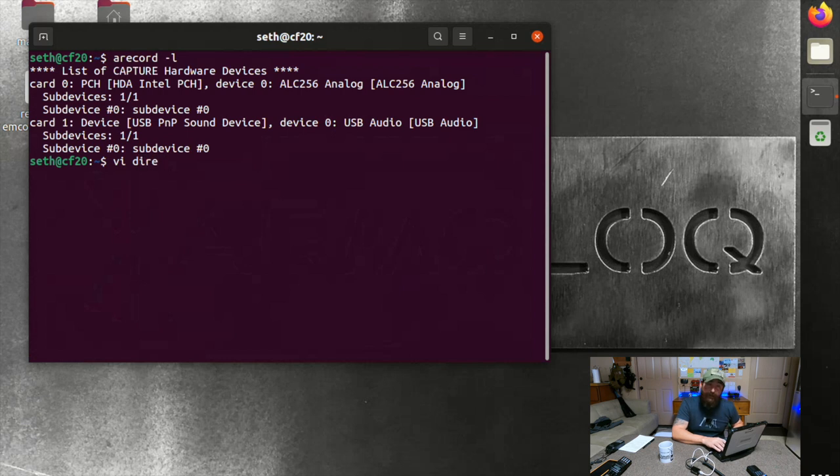Now we're going to configure a piece of software called Direwolf. The instructions on my blog post will show you how to install it. Direwolf basically acts as a software modem between your radio and the computer. If you're under 40, ask someone older what a modem is — it takes in audio signals and does encoding or decoding so your computer can interface with the outside world using telephone or radio.